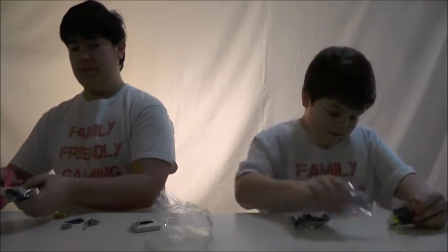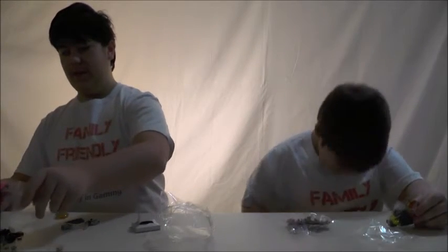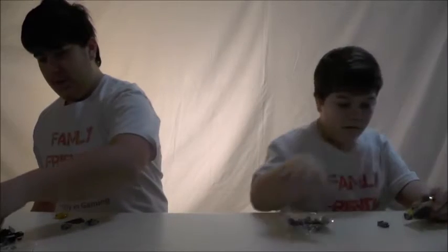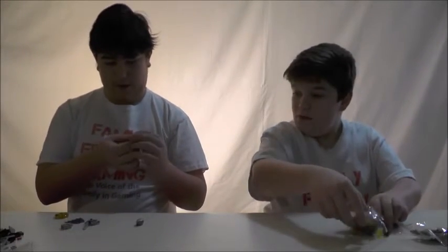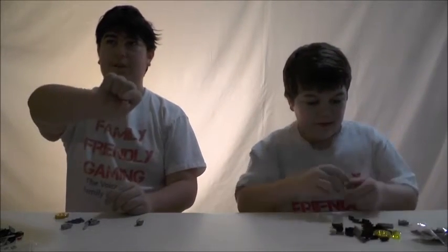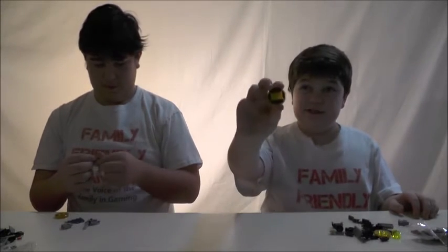I'm trying not to open this and get Legos everywhere like Kid Gamer just did. Okay, so I think... looks like we have two sides of face. We have a serious ninja Batman-looking thing, and maybe confused? We have the one for the character right here.